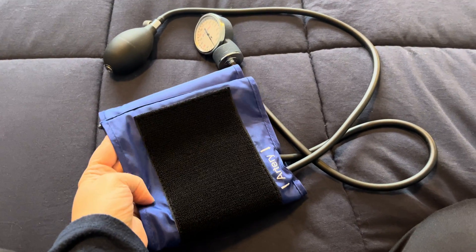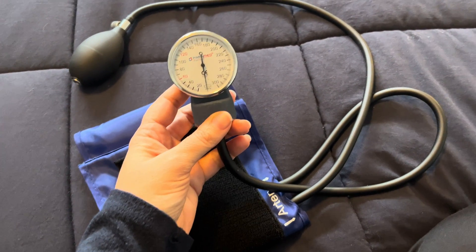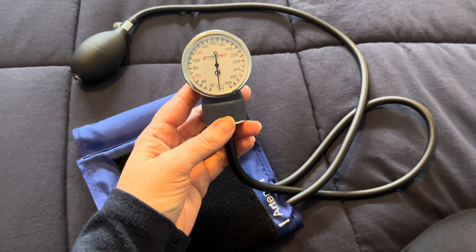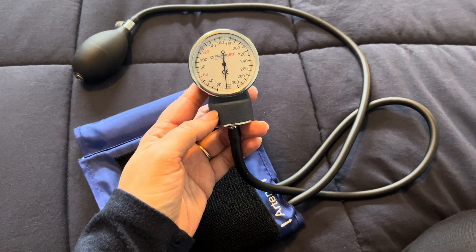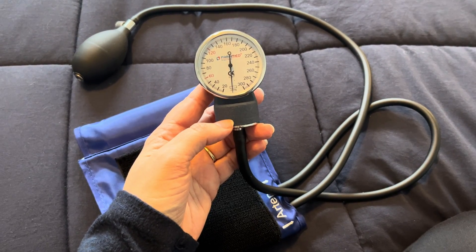I got this blood pressure cuff a couple years ago when I took a CNA course, and what I really like about it is that it just worked exactly how it should. I found that all of us students had different quality materials, and it's a lot easier to be successful if you have good quality materials.